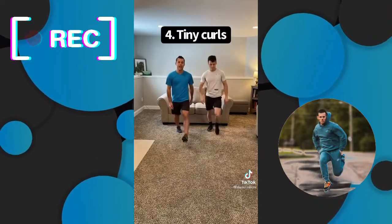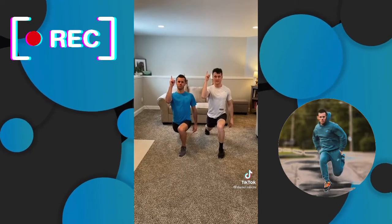For this one, you're going to need a staggered stance. Chest up, elbow up. Five, six, seven, eight.